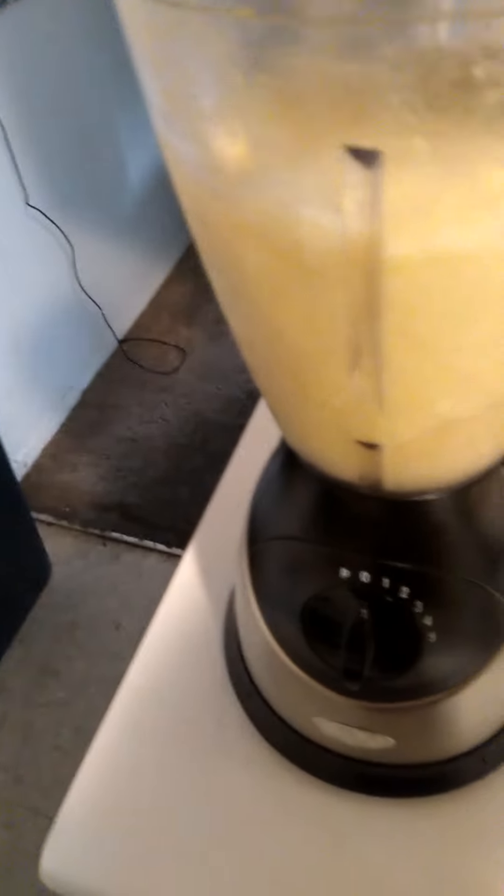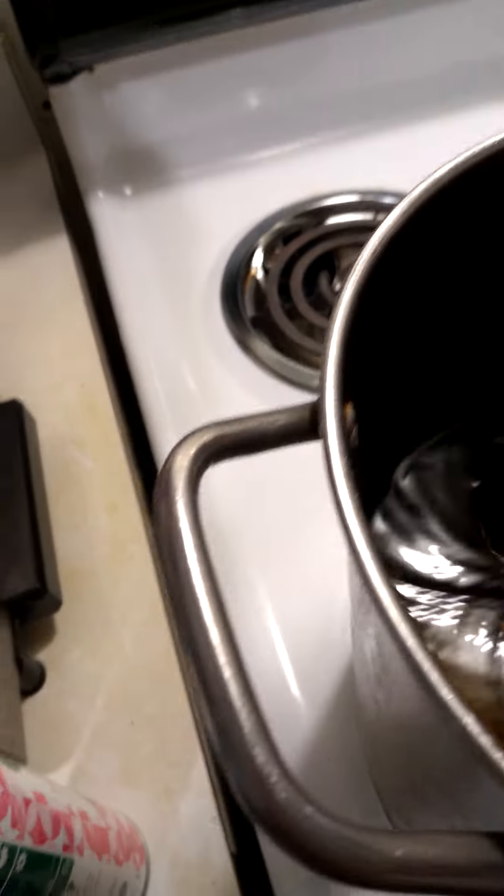That way, once you cut up everything — the pineapple, cucumber, and ginger — you basically already have your pineapple husk water ready. I added like three cups in there. Just make sure the lid is on, and this is basically how it's going to look right here. Just make sure that you blend it very well. Thank you guys so much for watching my video. Bye-bye.